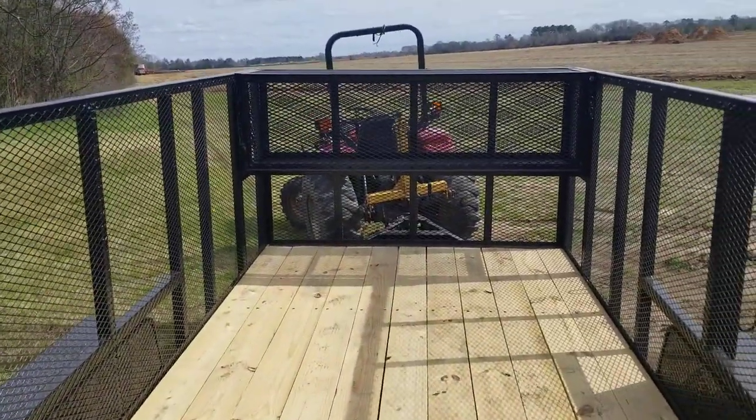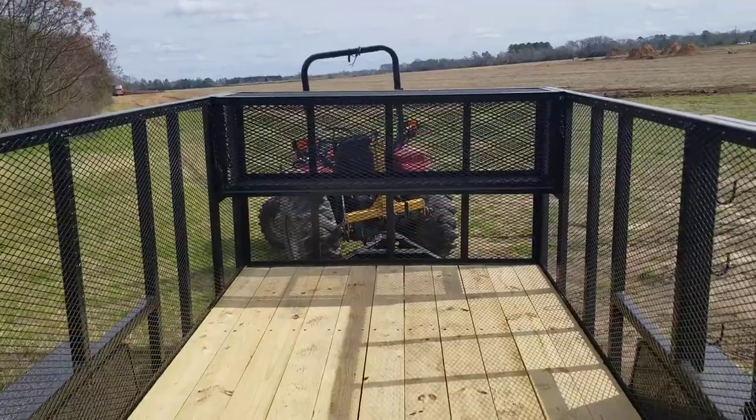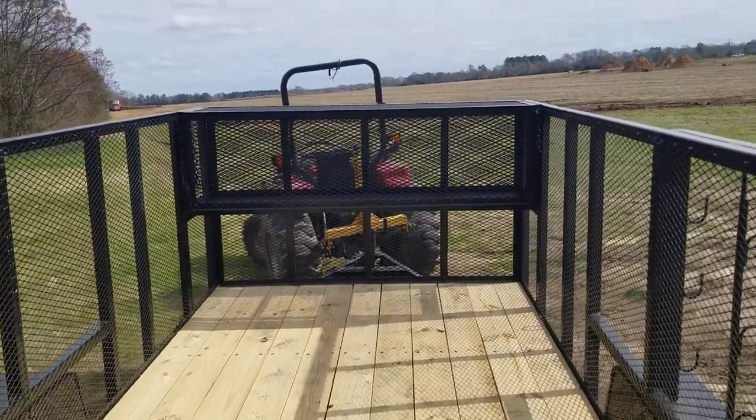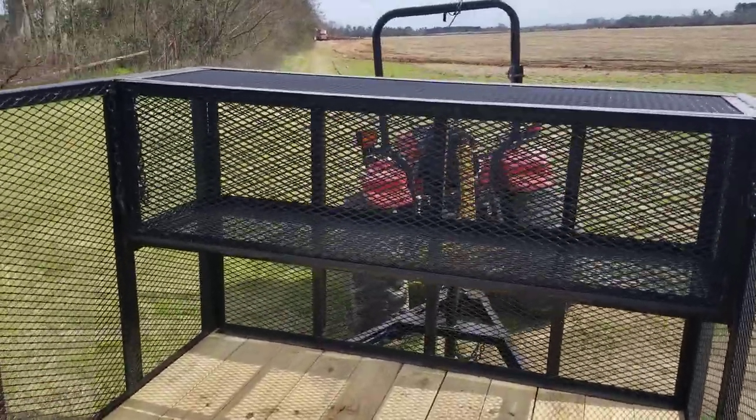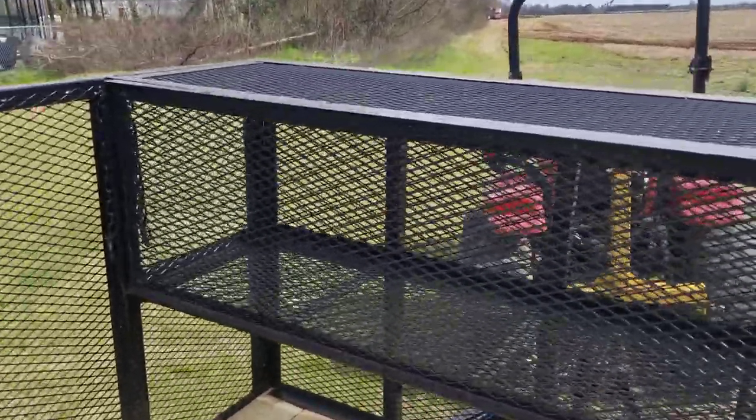Sealed LED lights on the back. There's a four-foot ramp gate and four-foot high sides, which makes it good for putting your landscape equipment in and keeping it secure. You can also use it to haul pine straw or debris from the landscaping job, and there's a basket on the front.